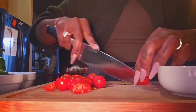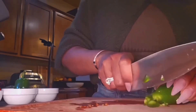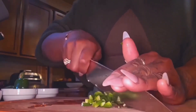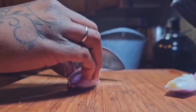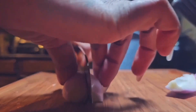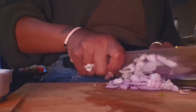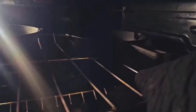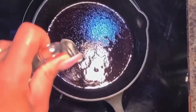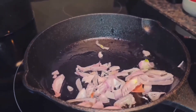Do you know that beans on toast started because the ketchup company Heinz was literally just trying to sell more of their canned beans? And so they were like, throw it on a piece of bread. And British people were like, yeah, that's a staple. That's why I have the tomatoes here — I'm not doing that weird canned thing. So I cut up some tomatoes, cut up some more shallot, and cut up some jalapeño. And I heat up one of my cast iron skillets with a little bit of olive oil. Now we're going to start to cook everything.